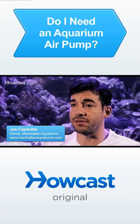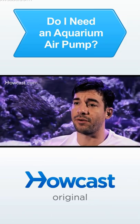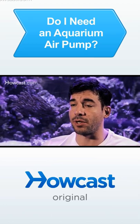To decide if you need an air pump for your aquarium, you want to look at the other pieces of filtration that you have and determine whether or not they're sufficiently providing oxygen for the aquarium.